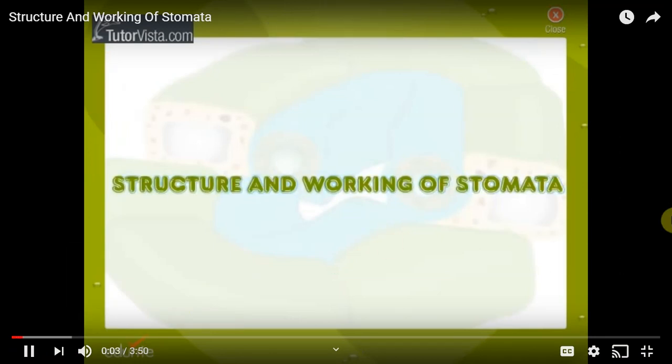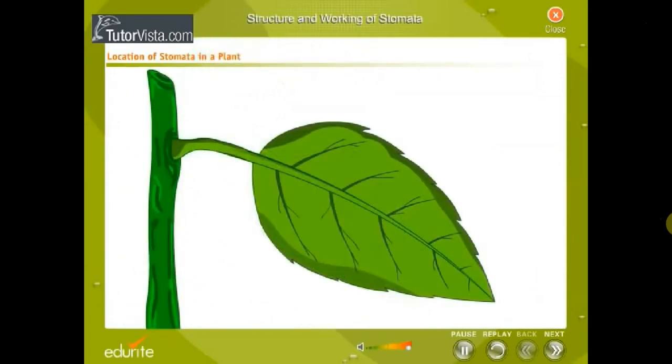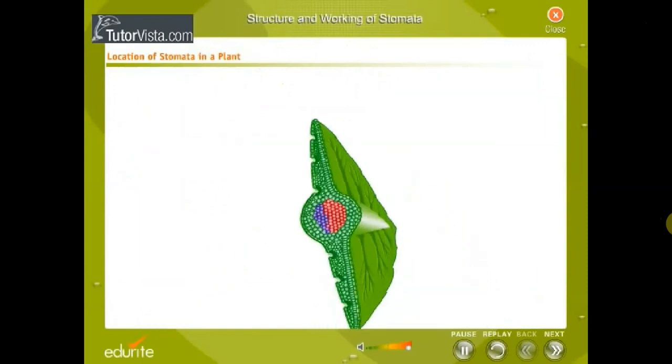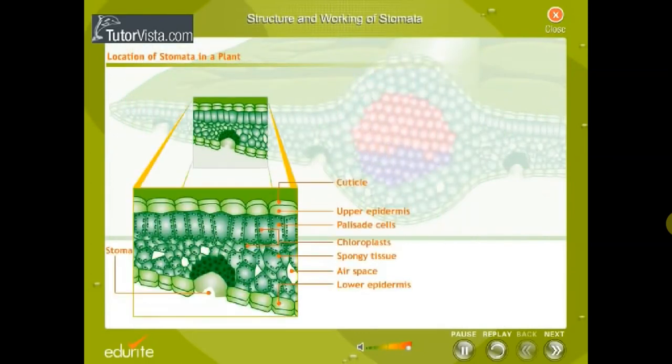Structure and working of stomata. In plants, most photosynthesis takes place in the leaf. The outermost layer of the leaf is the waxy cuticle. Under the upper epidermal layer is a layer of palisade cells containing the chloroplasts. Beneath the palisade cells is the spongy tissue with air spaces. The stomata are located mainly in the lower epidermis.